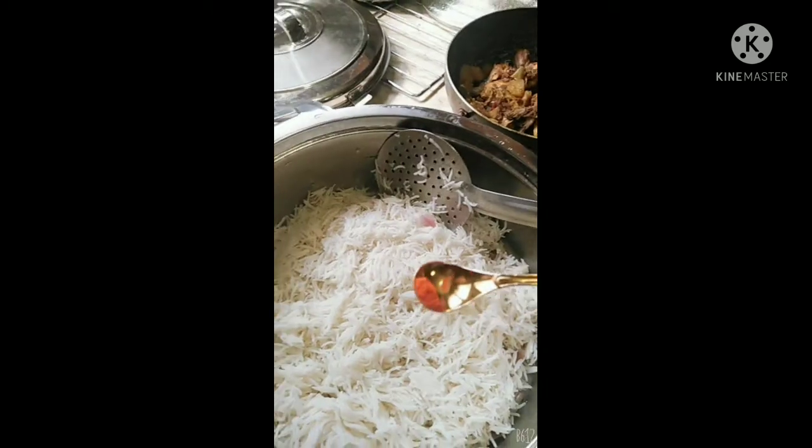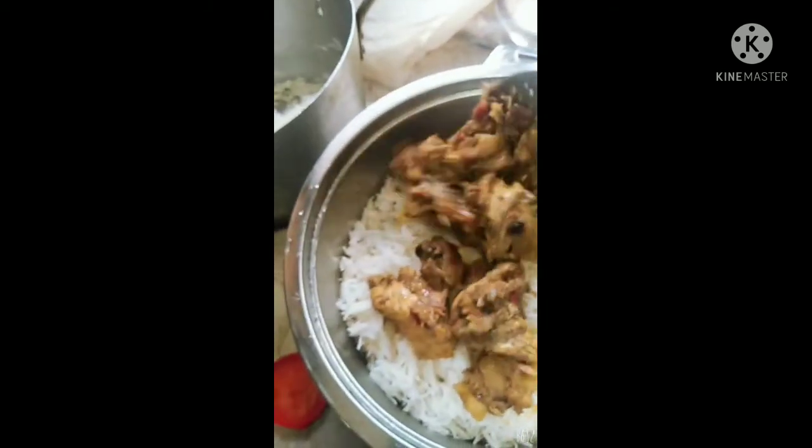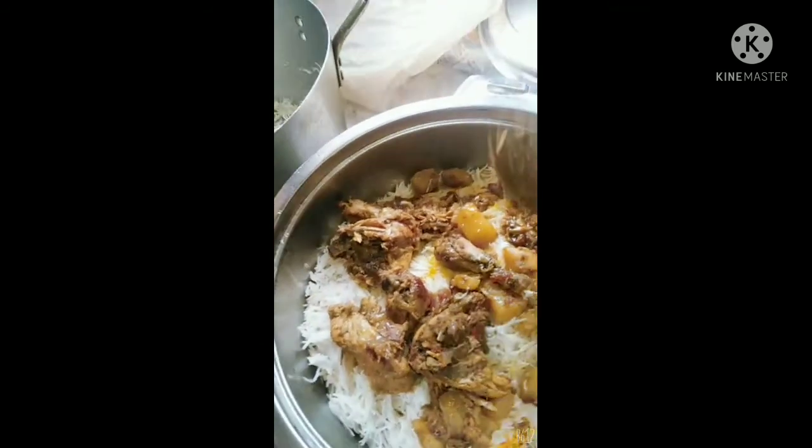My rice grains are very long — if you want to achieve this, soak your rice for 30 minutes and use the boiling method I just showed. To assemble the biryani: divide your rice into two sections, put the first layer of rice in the bowl, add food coloring (optional), then place the chicken on top. Finally, add the second layer of rice on top of the chicken — rice, chicken in the middle, rice on top. That's how biryani is done.